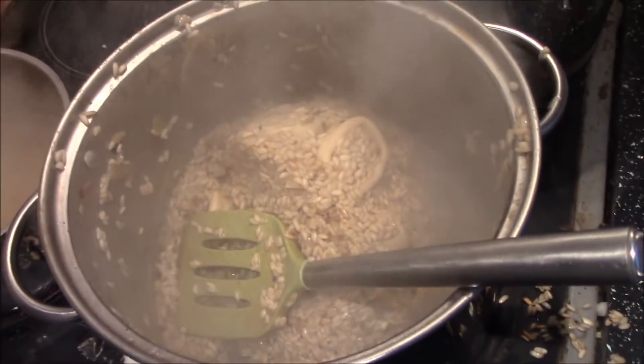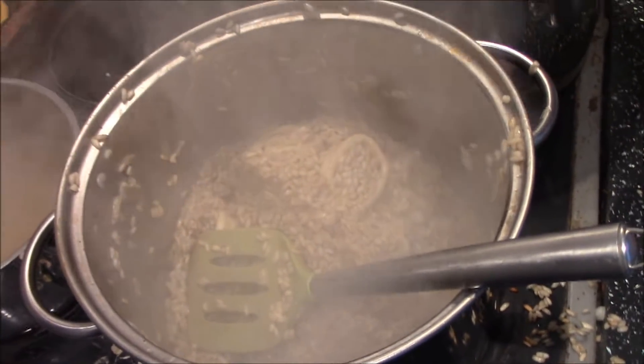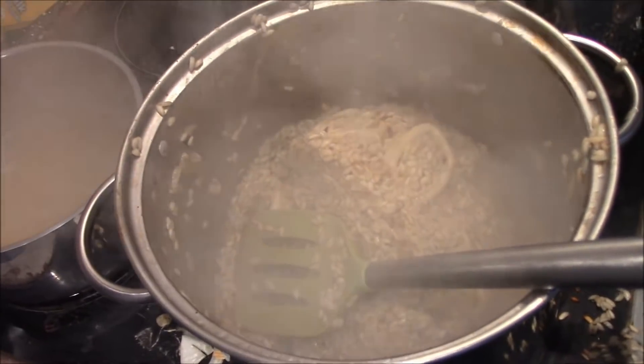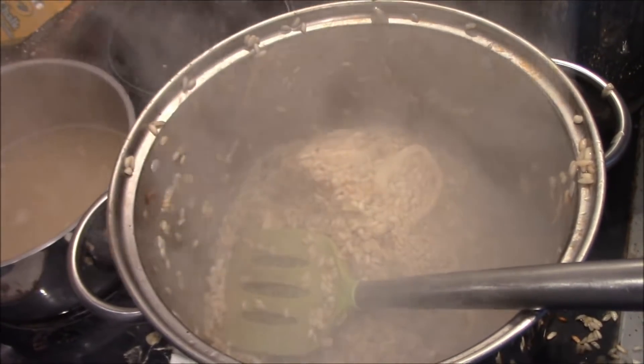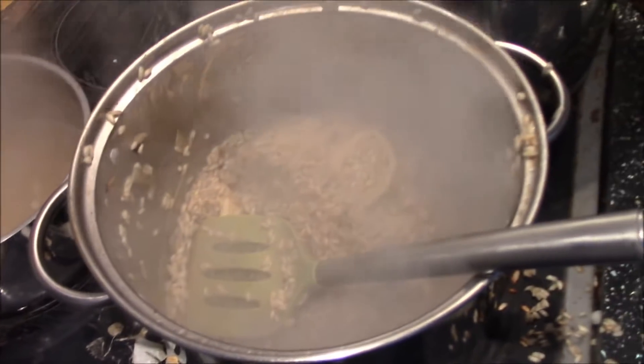The trick with risotto is you don't want the rice too soft, nor do you want it too tough. That's how it's traditionally made in Italy.